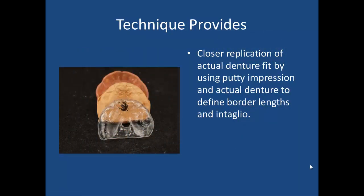As you can see here, this is an illustration of a case I did: an immediate denture, then a putty model made off the finished denture, and then the stent itself. This technique, because I'm using the actual denture to form the stent, provides much better accuracy. It's a mimic of exactly all the border lengths and contours on the inside.